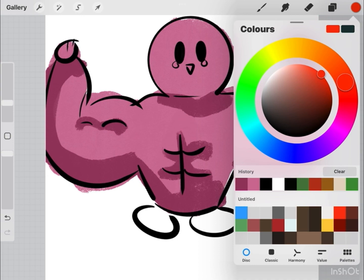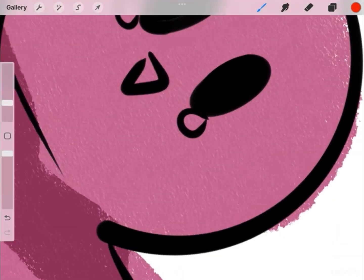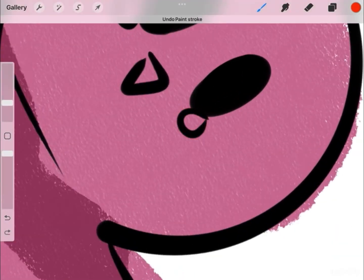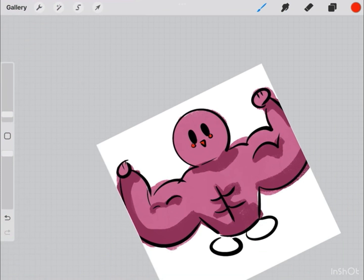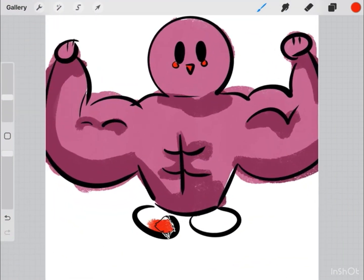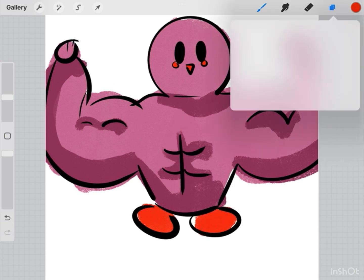And then we're going to add some red flourishes, and then smaller details. And then draw the feet. I'm going to add in because we've already drawn the feet.